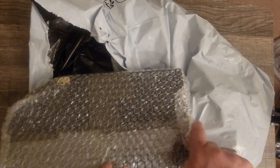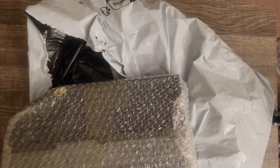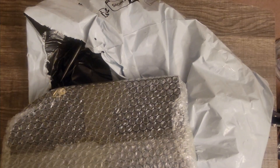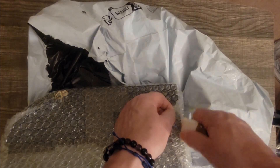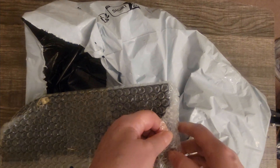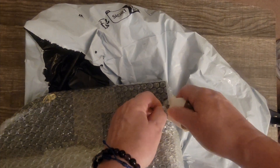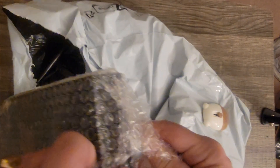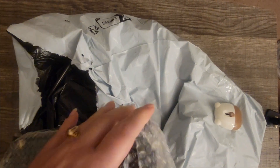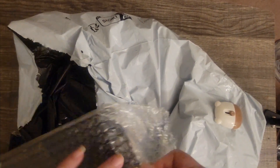On Temu, you have to be better about reading sizes. This is one of several things I've ordered that turned out to be a little bit smaller than I thought, but I think it's going to be okay.